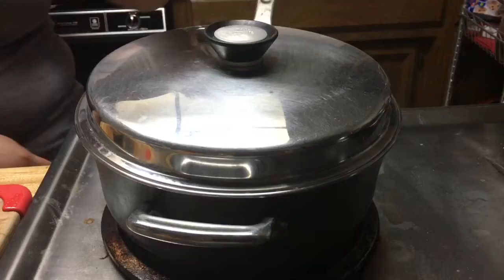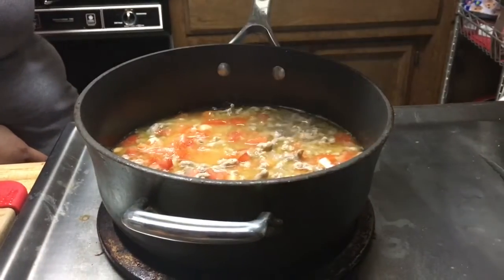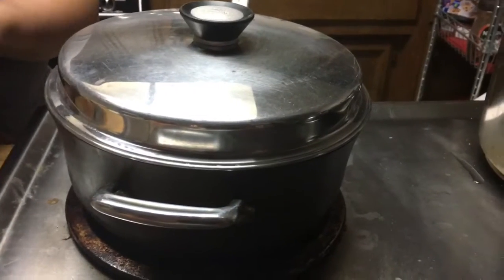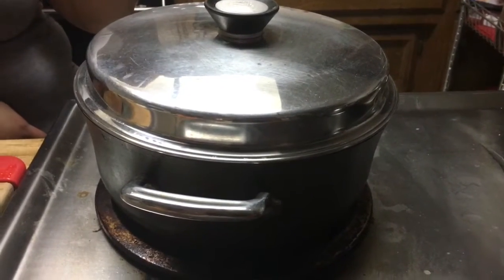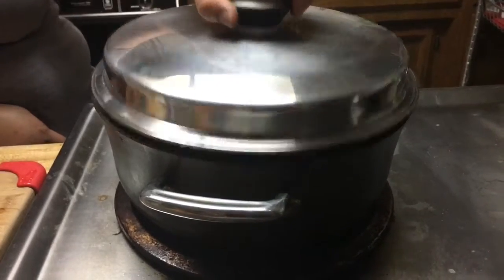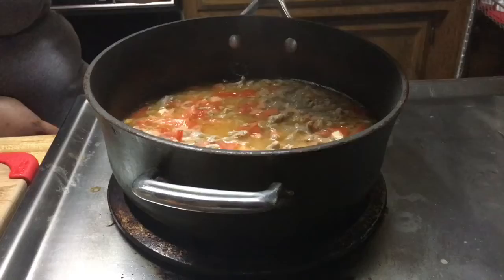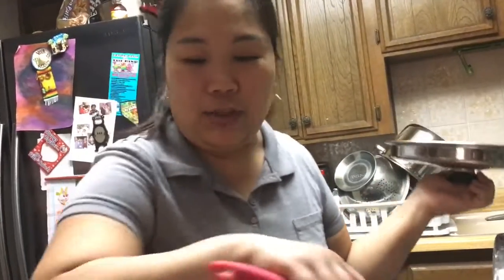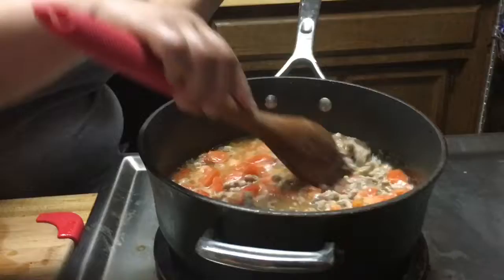Let it simmer for about five more minutes before we add the other vegetables. This is like a 30-minute cook, or maybe more than that. It depends how you want your meat — if you want it soft or really well done. But since this is ground meat, it should be quick. I'll give it a little more time because I want my meat really well done. I'll show you again later when we add the other vegetables.